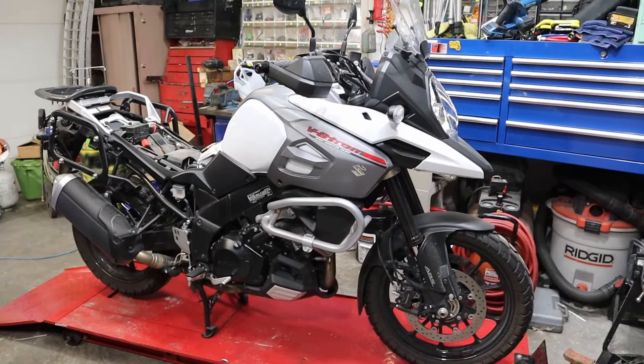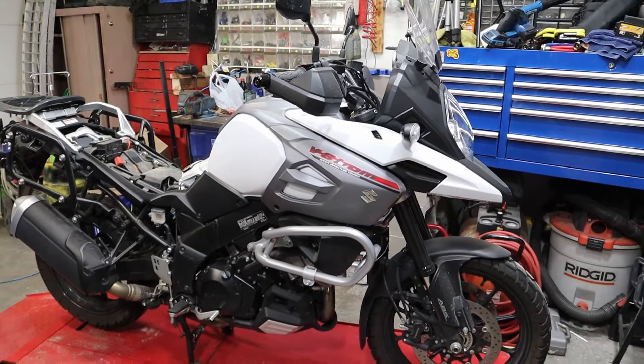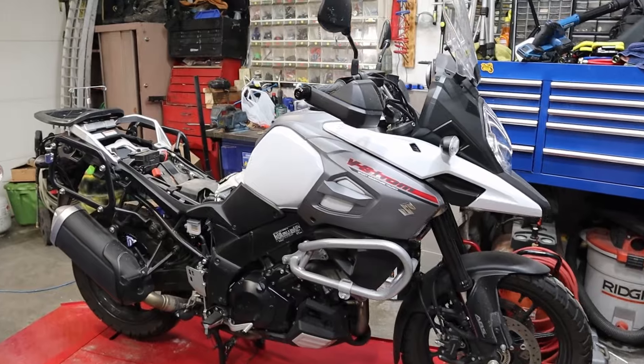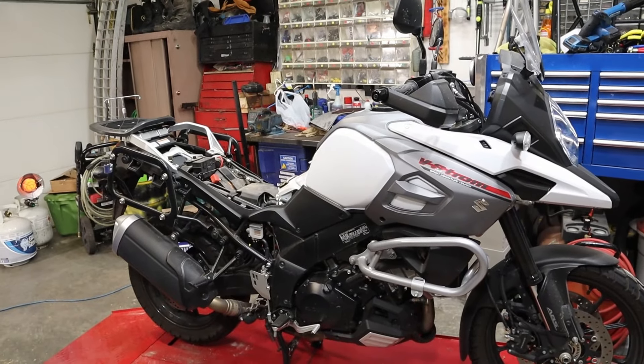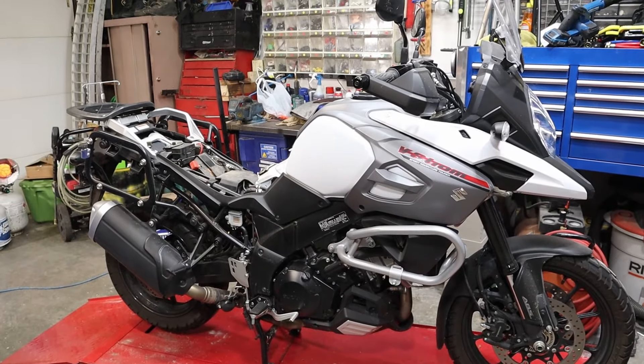Hey guys, welcome back to Raymo Repair. We're working on the V-Strom once again. This is my DL 1000 V-Strom — it's a 2018 model and I really like it. We made a video about putting the bags on it and putting these bars on it. Today we're adding more accessories because Genuine Suzuki accessories fit on it pretty well and I like them. So let's get on it.